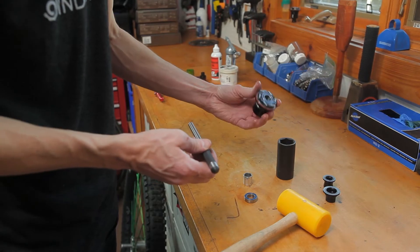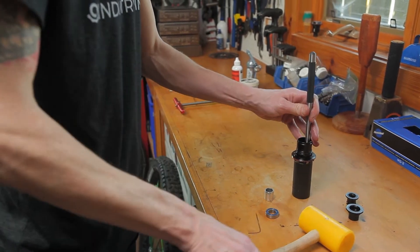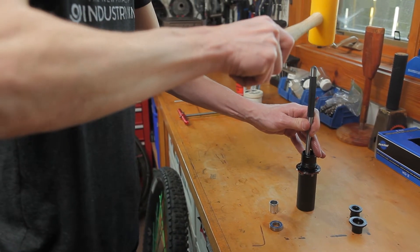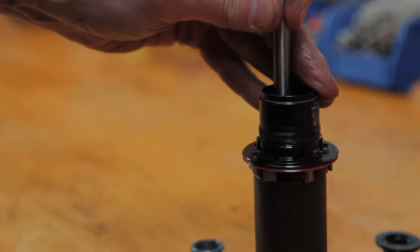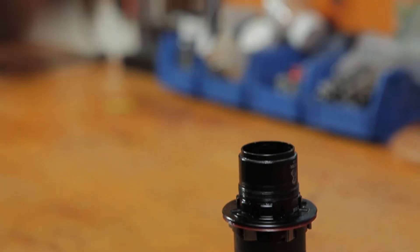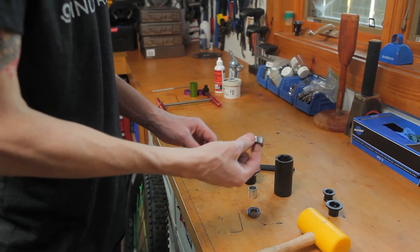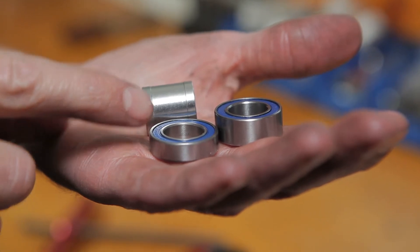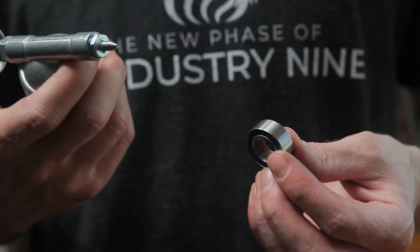Using a deep socket, set the freehub body in place to remove the inner bearing. Follow the same procedure for removing the bearing as straight as possible. The 15mm axle on the Hydra allows for a larger cross section on both of these freehub bearings — this is for increased durability.